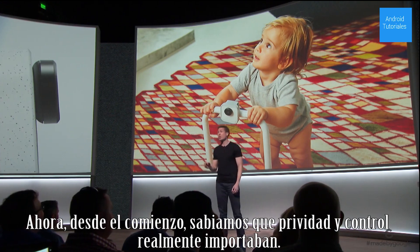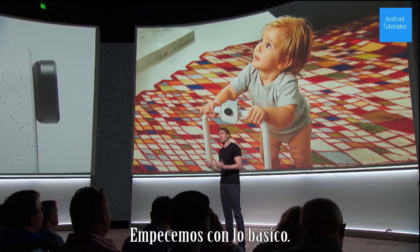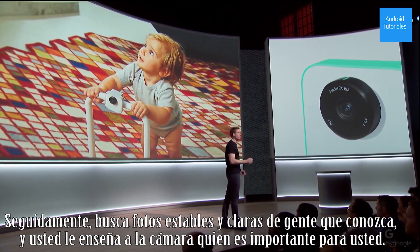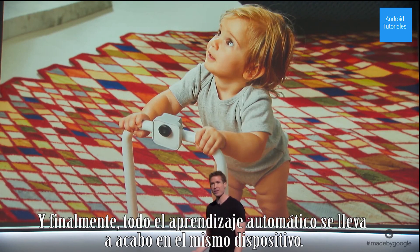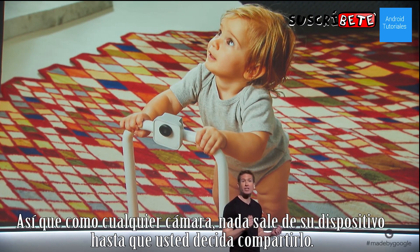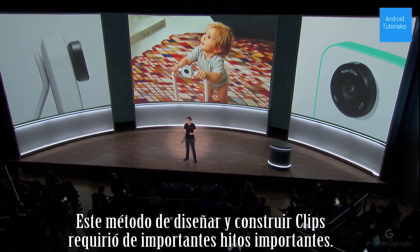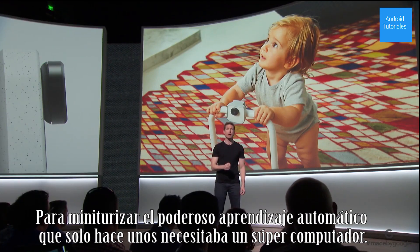From the beginning, we knew privacy and control really matter. And we've been thoughtful about this for Clips users, their family, and their friends. It looks like a camera and it has an indicator light, so everyone knows what the device does. Next, it looks for stable, clear shots of people you know, and you help the camera learn who's important to you. And finally, all the machine learning happens on the device itself. So just like any point and shoot, nothing leaves your device until you decide to save and share it. This approach to designing and engineering Clips required some significant technical breakthroughs to miniaturize the type of powerful machine learning that only a few years ago needed a supercomputer.